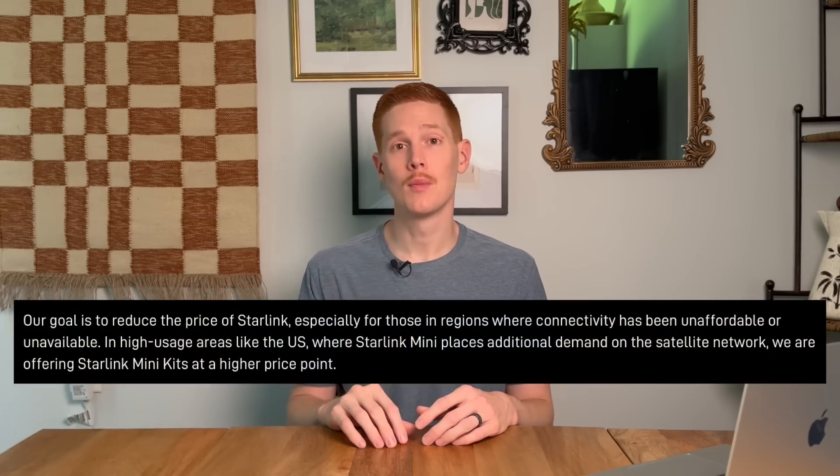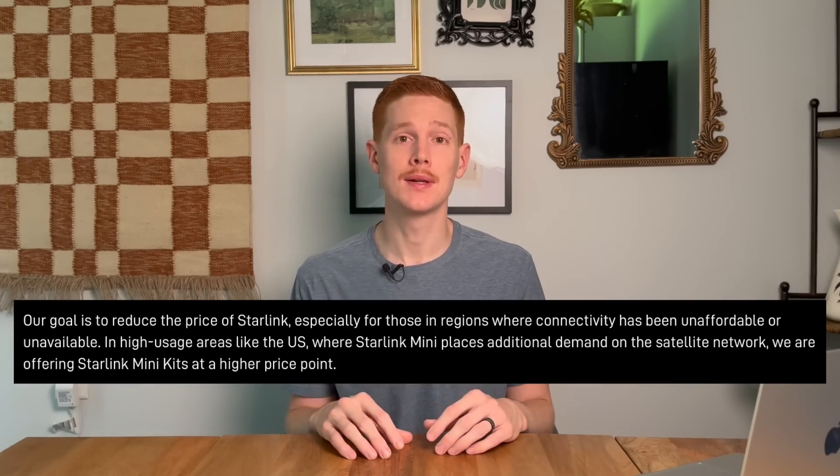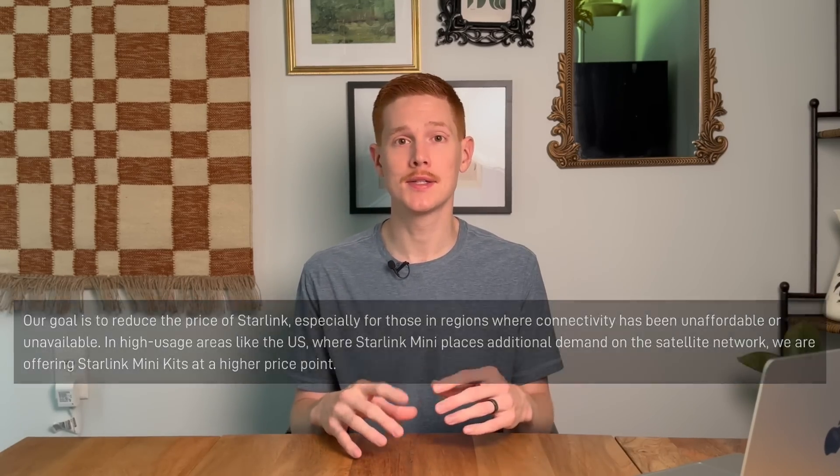Starlink says in their support FAQs that the reason they charge more in the United States is because it's a high-usage area that places additional demand on the already-congested Starlink network. They want to give people a chance to be early adopters, but you'll pay more than it's really worth. Even so, a lot of people are ordering this unit. Especially now with the full release, we'll likely see thousands of orders — social media shows a lot of excitement and plenty of people are willing to shell out the cash for that super compact dish.